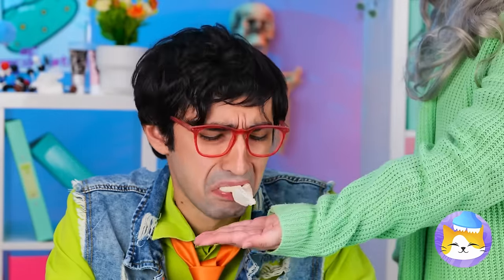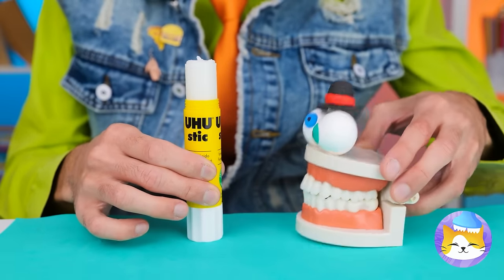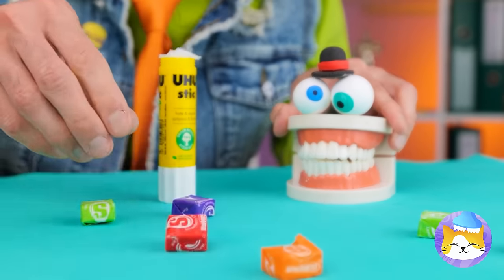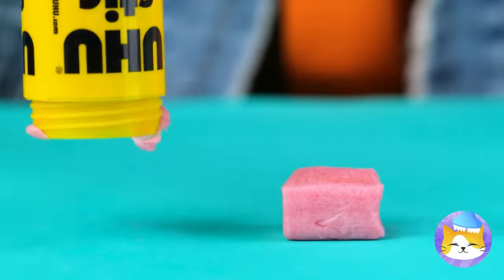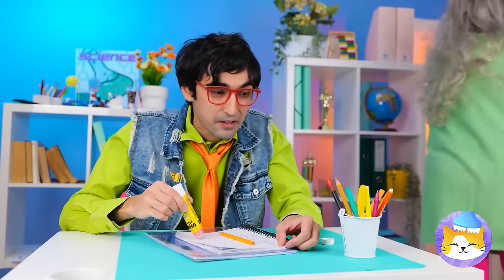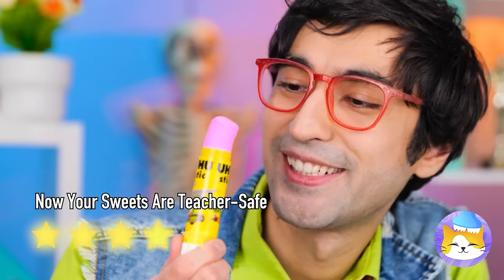Gum's not allowed either. It's okay — just grab a glue stick and get rid of the glue. Once it's cleaned, grab some chewy candy and stick it up inside. Nothing strange here, just gluing stuff. She's not looking — take a bite!